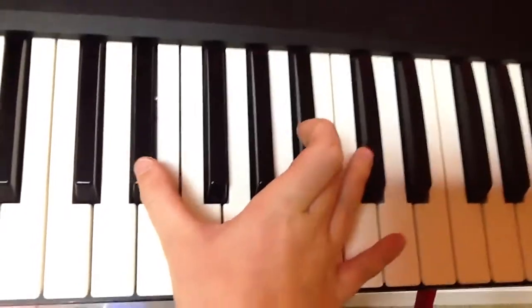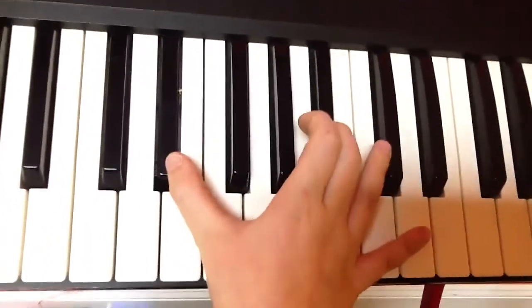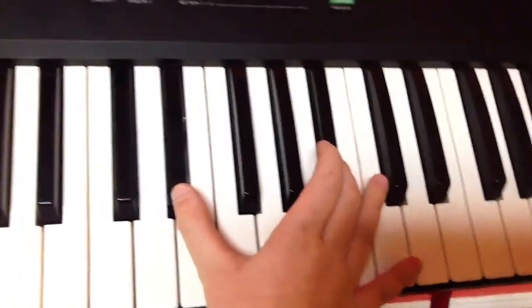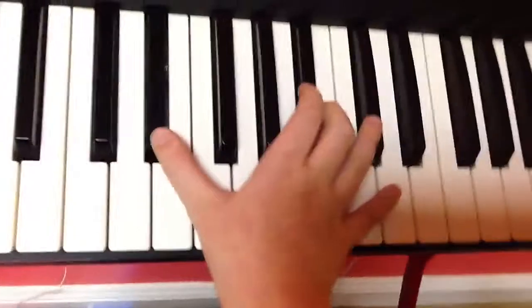Alright, you see this? It goes. So that's what you're going to be doing with the right hand the whole time.